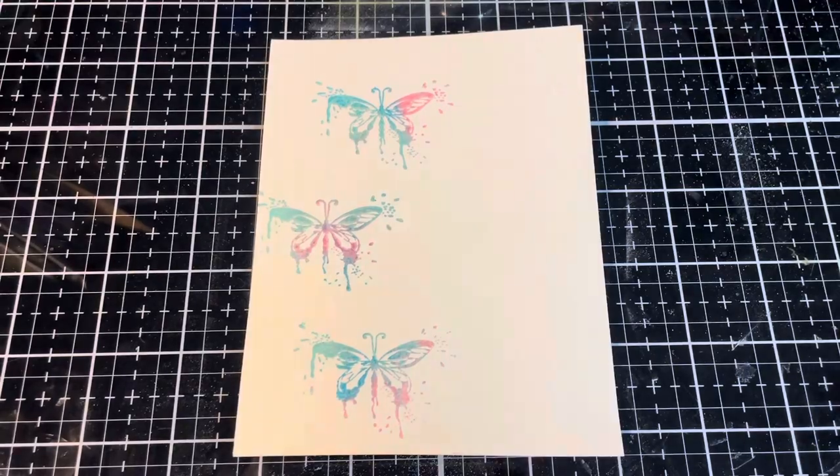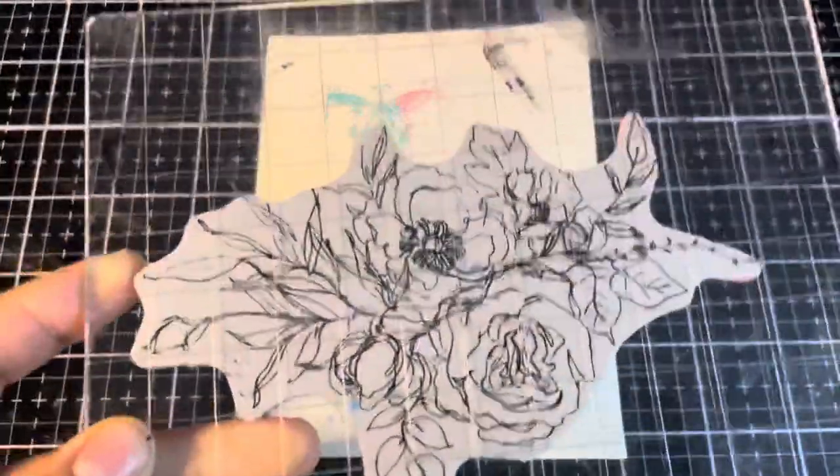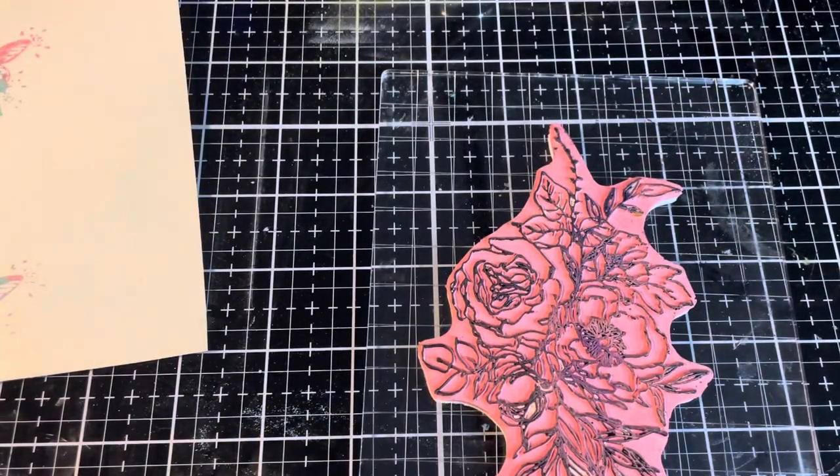The next thing I wanted to add were some floral outlines. I absolutely love this stamp set — it's probably one of my all-time favorites. This is Floral Outline CMS 430. We're going to carefully ink this up using the Distress Embossing Ink.